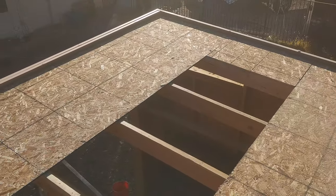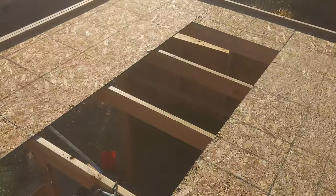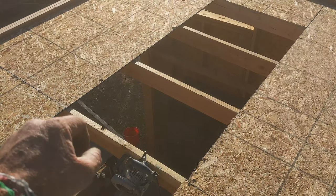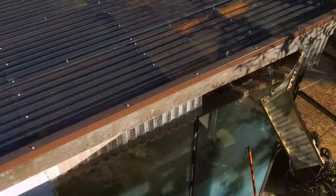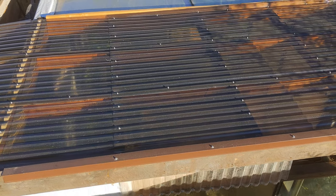I put the sheathing on this whole thing but left out a big section right here — I'm going to put clear roofing on it so it'll be like a skylight, so I can see what I'm doing in the shed when trying to grab a tool without turning a light on. It'll be this kind of stuff — this is my greenhouse roof.